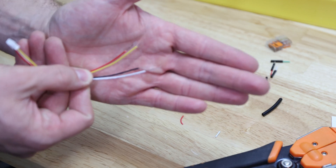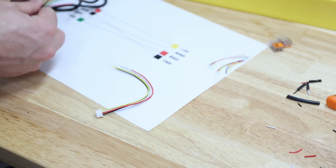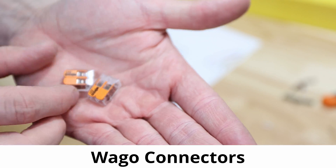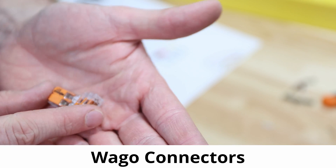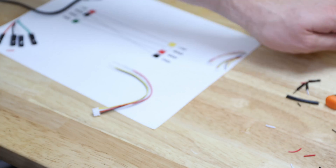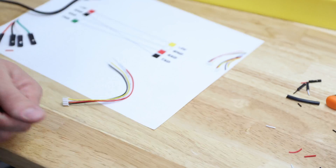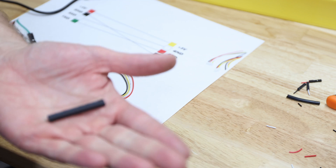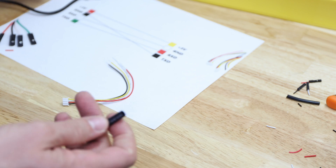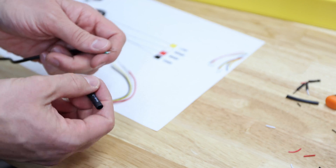That's what they look like. We need to connect them according to the wiring diagram. There are a couple of options: one easy option is using Wago clamps — pretty simple, just connect the wires, but you need four of them. A second option is twisting the wires together, insulating each individual wire with electrical tape, and then using heat shrink — that's my preferred option. You can also solder them if you prefer, but I'll go ahead and twist them.